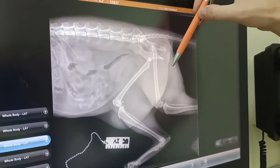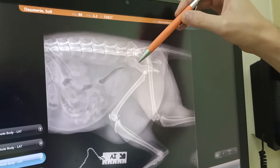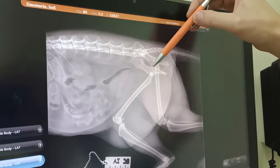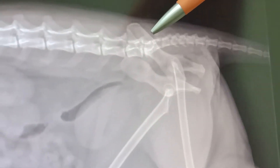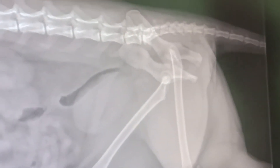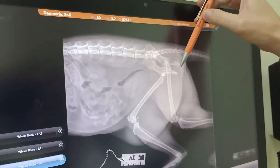So in that area, we have the pelvis. So that pelvis is not normal. We can see that that bone is not connected to the spine. So that is called sacroiliac luxation. And also normally, we have some fractures in that portion of the pelvis.